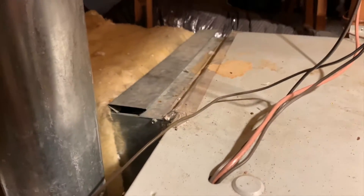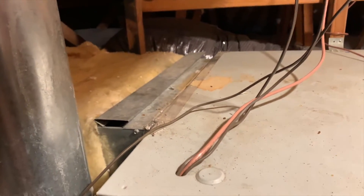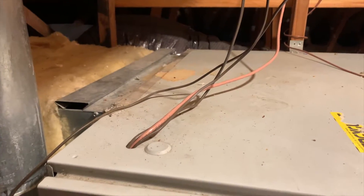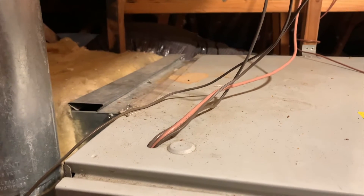Boom, you are done! That is how you replace an air filter in a central heating and AC system. Thanks for watching — I have to climb back down to the second floor. I'll see you next time.